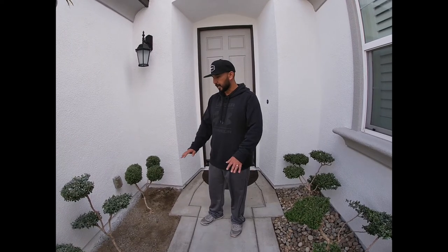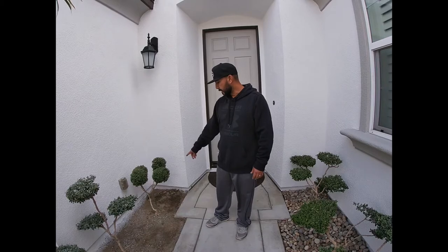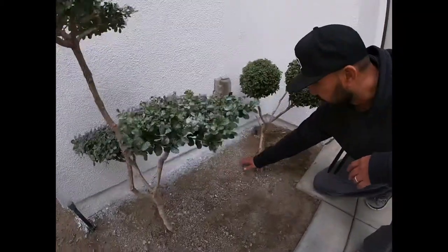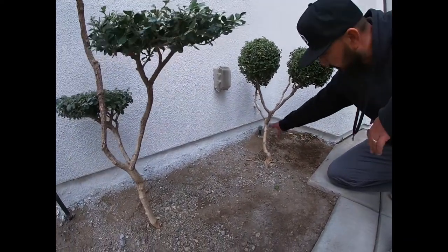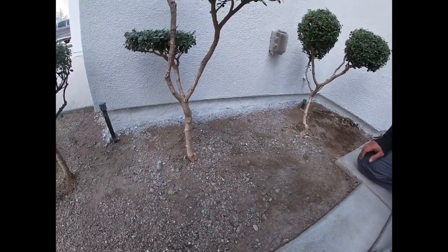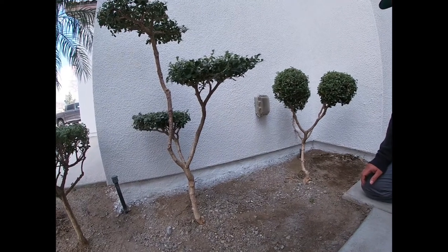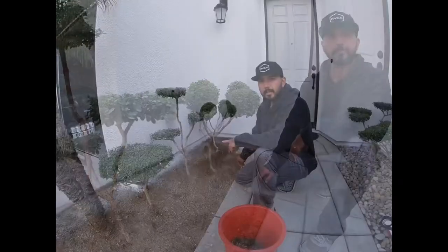I'm going to go ahead and get started clearing out some of the few weeds that are here. I'm also going to adjust the elevation a little bit. I have bubblers here, so the water only bubbles out, and I want it to flow to where the roots of the shrubs are. I'm just going to play a little bit with the elevation to help direct the water.